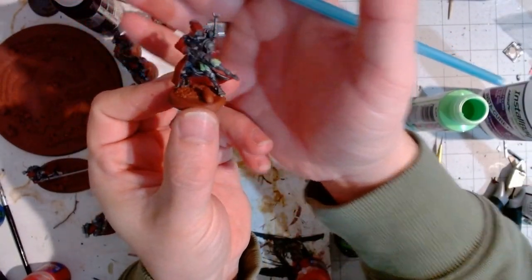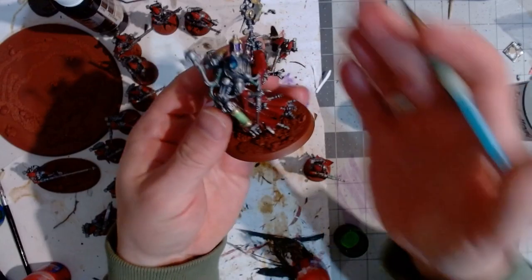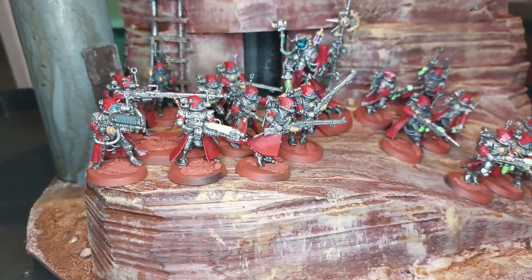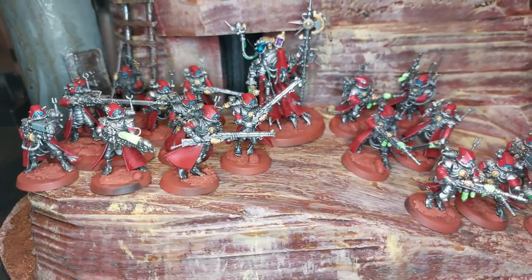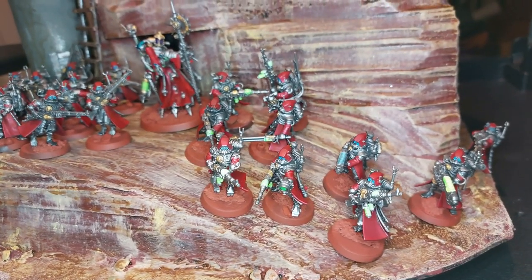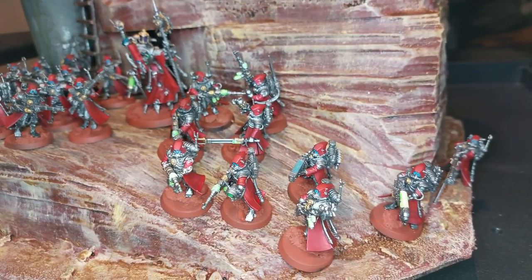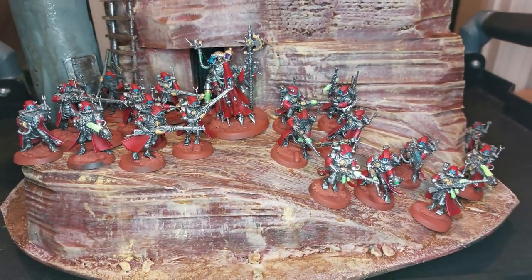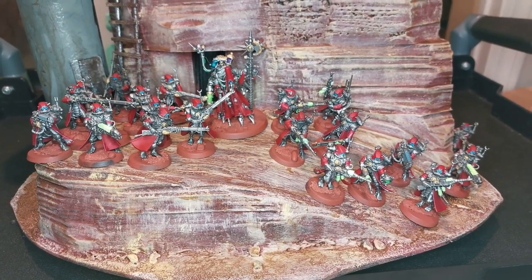I went through and finished all 20 guys plus the Dominus, and as you can see they look pretty good for a simple paint job — it came out quite well. I'm happy overall with how they look. Once they're on the table, the red as well as the contrast with the bright green from their different weapons really pops and makes them look good. I'm excited to have them on the tabletop. That's all I have for now — thank you for watching, don't forget to like and subscribe.